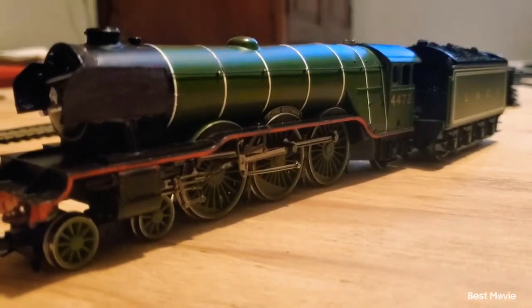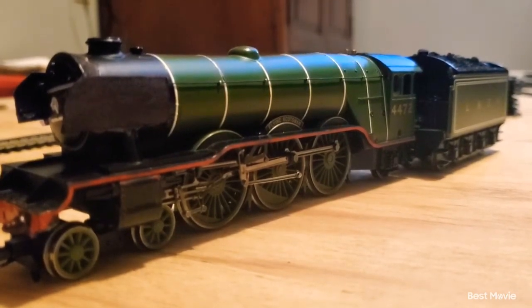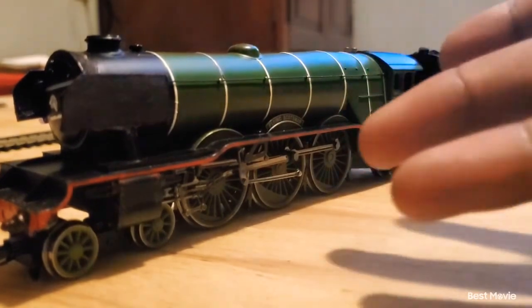This model was entirely custom made by me, actually taking a very long time to create. And this is the thing that I'm going to be talking about, as you guys can clearly see here.